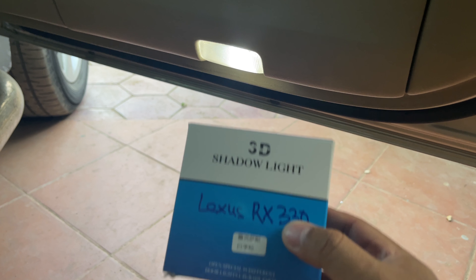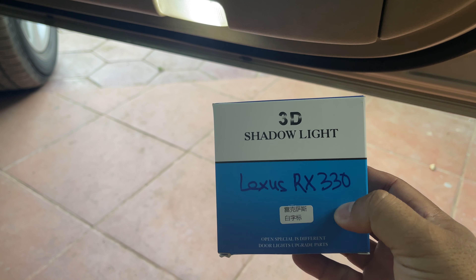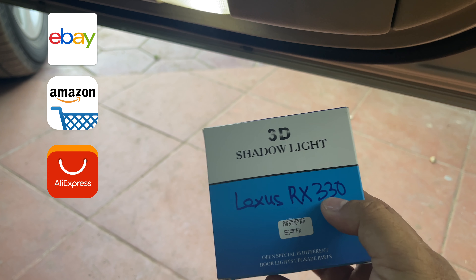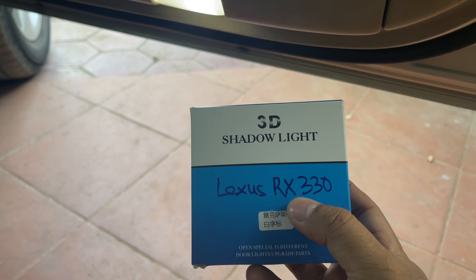Here's a pair of Lexus RX330 projected logo lights. You can buy one of these from different sources, for example like eBay, Amazon, AliExpress, or Taobao. I have included the links in the description for you to check them out if you're interested in buying.